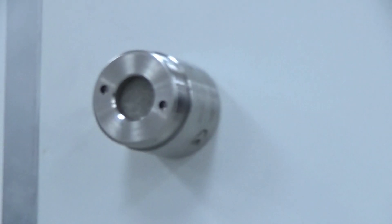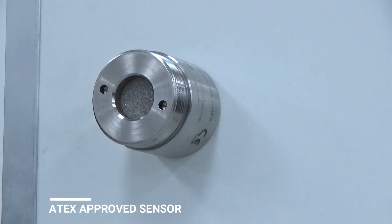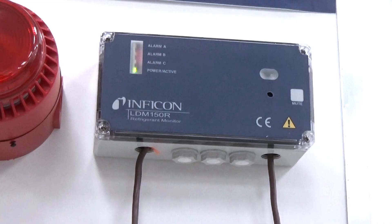The ATEX approved R290 version detects A3 refrigerants like R290, R600, and R441A. There are also dedicated versions for ammonia and CO2.